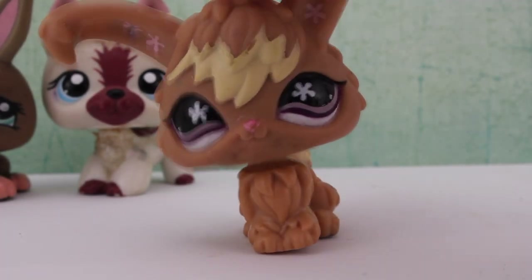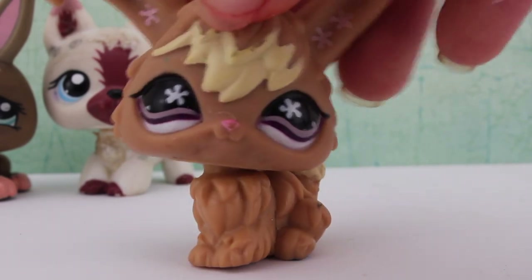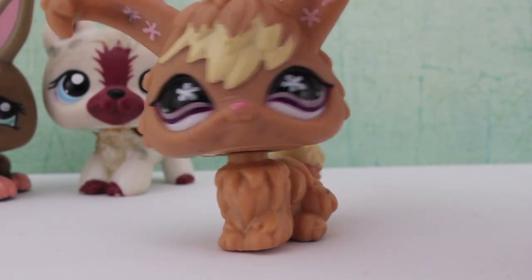So here's this little bunny and it's super duper cute. It's a little bit dirty, just needs a little bit of cleaning, and I really love it — super cute.